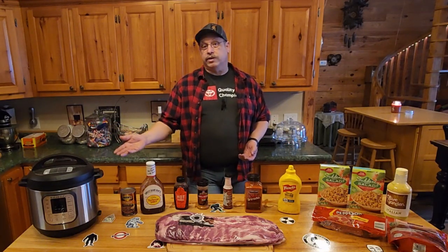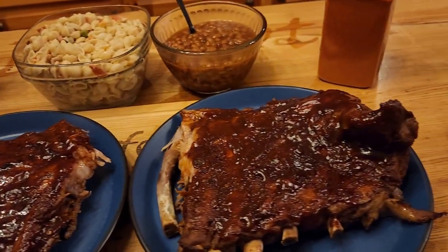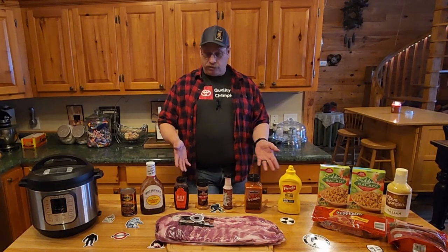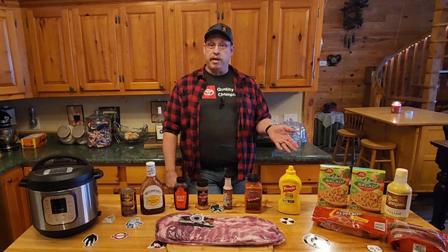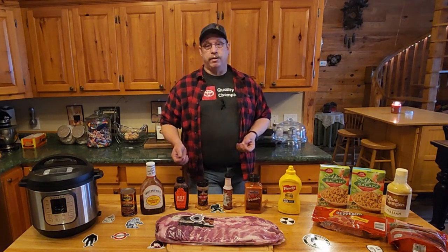Literally within about an hour we can take these pork ribs from raw to fall-off-the-bone tender and absolutely delicious. For sides we're going to throw in some baked beans and we're going to doctor up some Suddenly Salad — oh yeah, we're throwing the whole meal deal at you. So let's get started by prepping the ribs first since they've got to go in the Instant Pot.